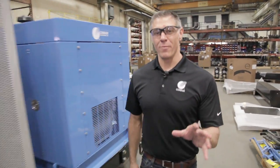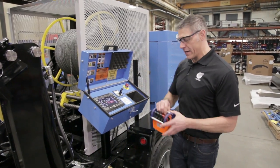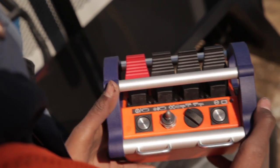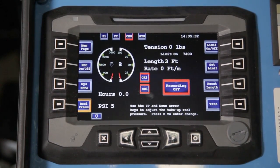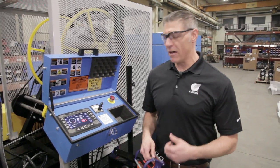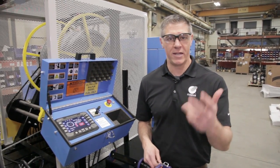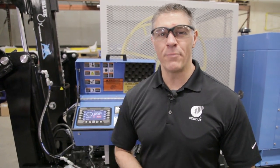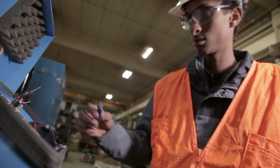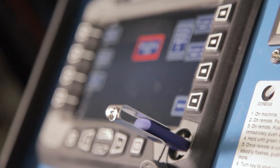Finally, our control box. We added a remote control radiomatic controller to our system this year, and we also added a full color screen that will allow you to see exactly what's going on during the pull in real time — from pounds of pressure, to your line tension, to how far you've paid in or paid out on the machine. It also features the ability to download any pull data you may have, put it on a flash drive, and download it onto your computer so you can keep that information if you need it.